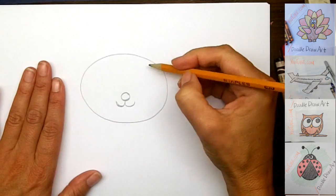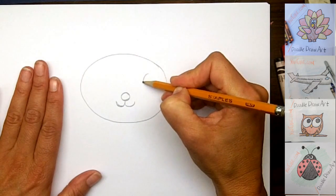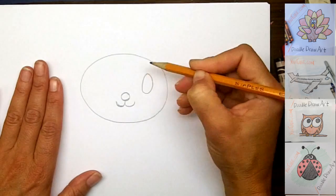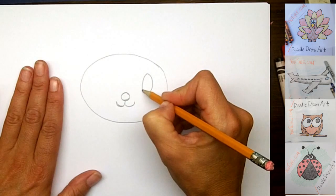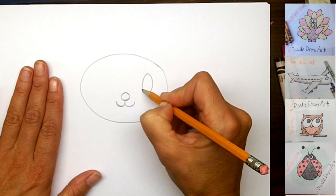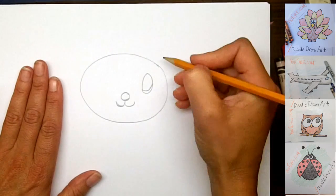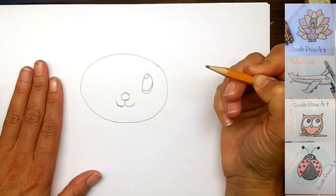And then we're going to make his eyes. To make a baby animal have cute eyes we usually make oval shapes. So I'm going to make an oval over here for one eye and I'm going to do the same thing on the other side. I'm going to make a little line here at the bottom — this is where the white part of his eye is going to be — and up here there's going to be a little bit of a reflection, so this is also going to be white.